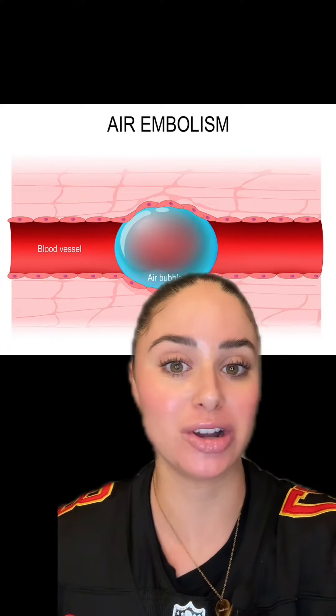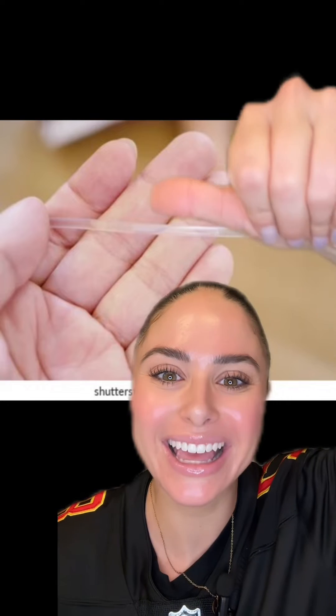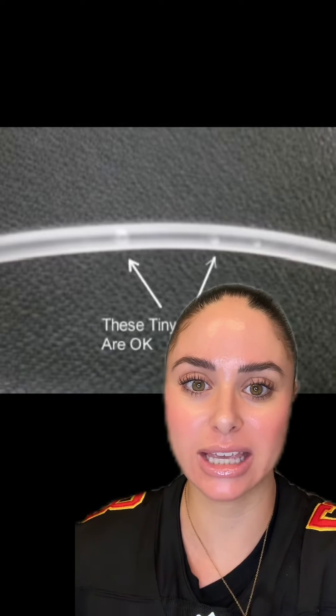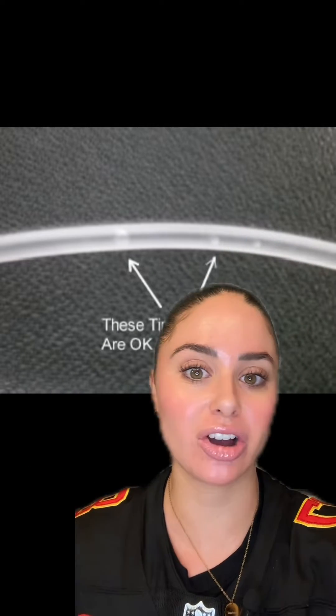But like, how much air is too much air? A good rule of thumb — and I mean literally a rule of thumb — is if the size of the air bubble is bigger than your thumb, then it's probably best to remove it. Something smaller than that is probably okay, but probably best to remove it anyway. Tiny bubbles are okay and shouldn't cause any issues.